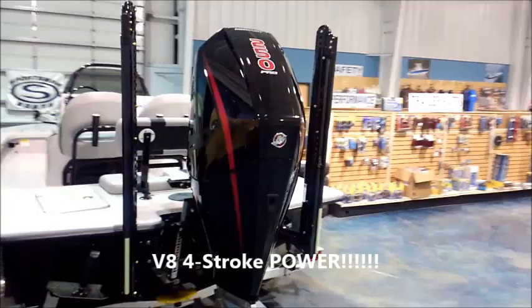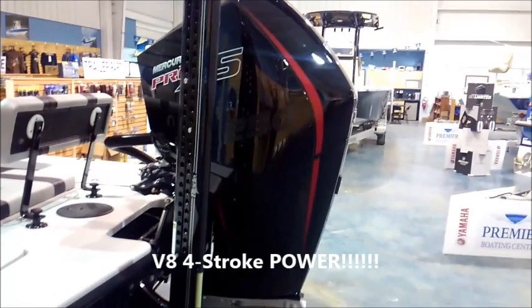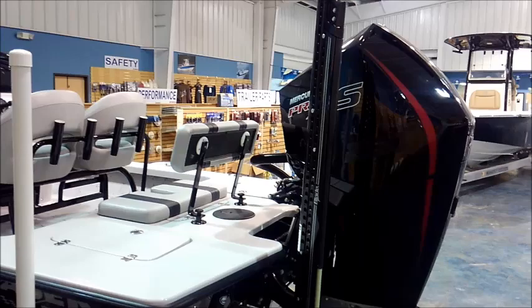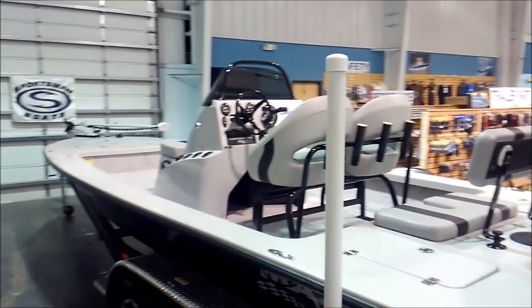Got the Mercury 250 Pro XS. This is Mercury's new V8 four-stroke outboard with the TorqueMaster lower unit. It's a really awesome package. The motor's got a lot of power and a lot of torque. Been real happy with the performance we've been seeing on all the MIACs that we're putting this motor on now.